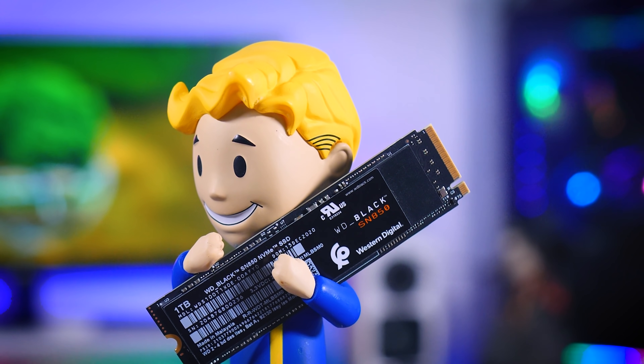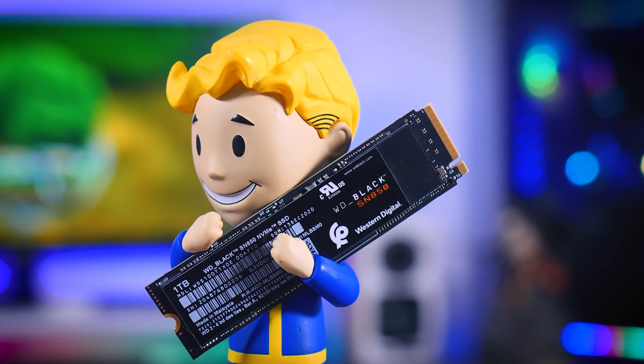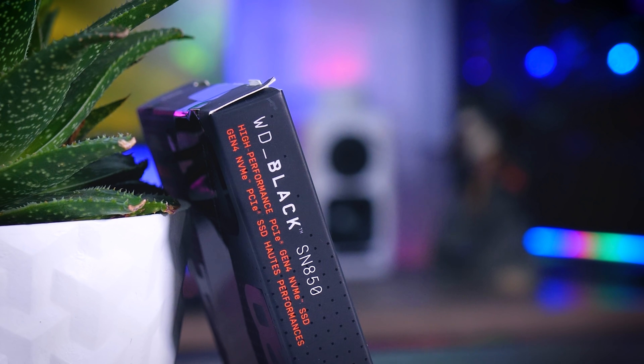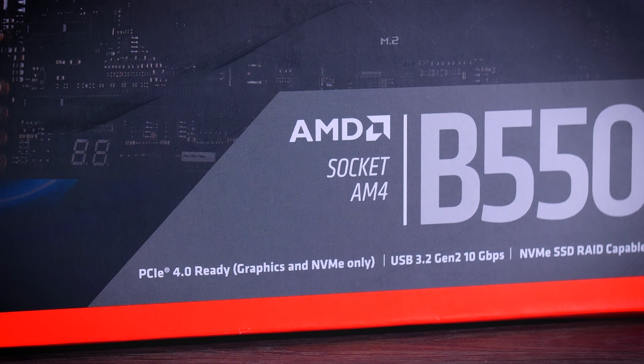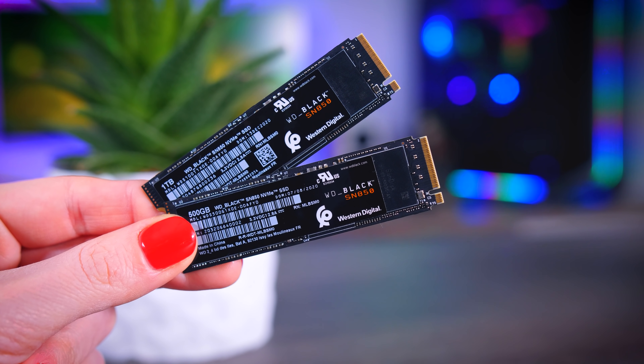I also really like that they kept the PCB black and the sticker nice and simple. I know you will never get to see it in your system, but for those builds where you do see a part of it, it is so much nicer to not have an ugly blue PCB shining through. To experience all this drive has to offer, you need a system with PCIe Gen 4 support — a desktop with an AMD CPU and an X570 or B550 motherboard. For Intel, it will be supported by the upcoming Rocket Lake CPUs paired with Z590 and Z490 motherboards. You can use it in other systems, but then you won't get the full speed and you're probably better off buying a cheaper SSD instead.